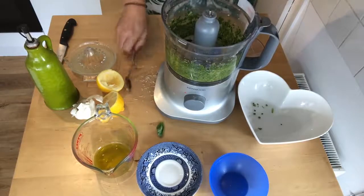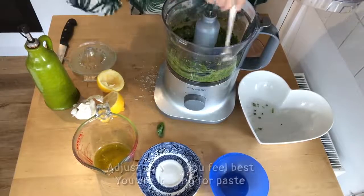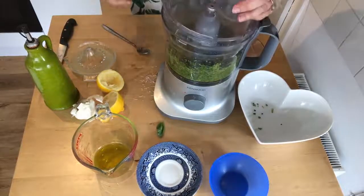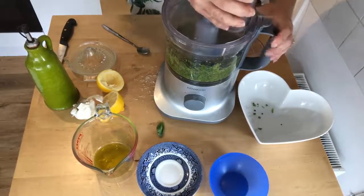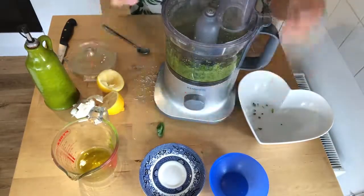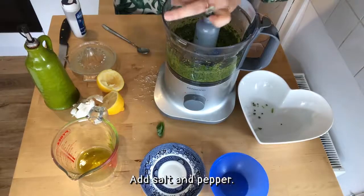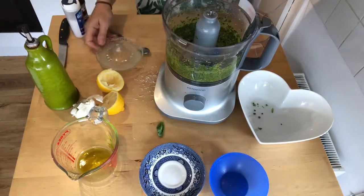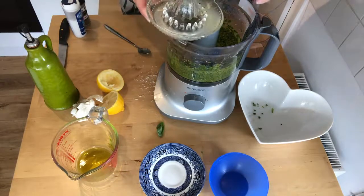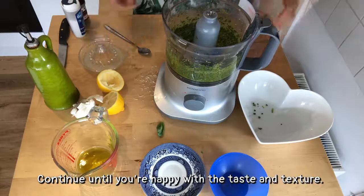Right, I'm just going to check this now with a spoon and scrape some of the bits from the side. Obviously you don't want it too runny but you don't want it too thick either. So a bit more olive oil I think. I'm also going to add some salt and pepper. And now I'm going to add a bit of the lemon juice - not all of it, just a bit. I don't want the seeds in either. Right, I'm going to give that a blitz and then give it another taste.